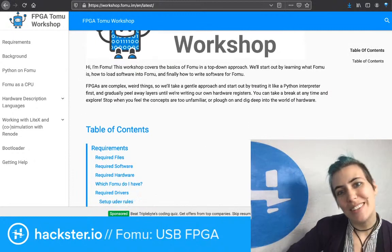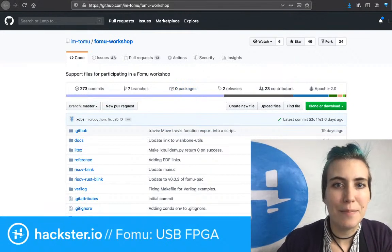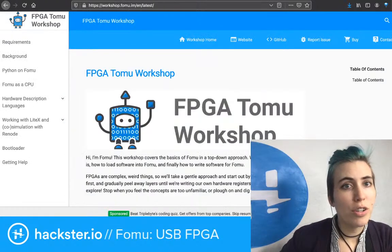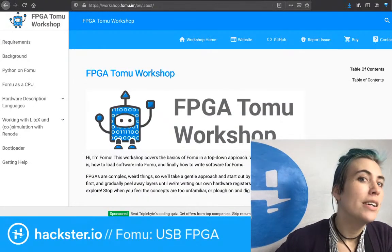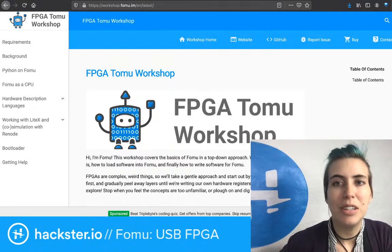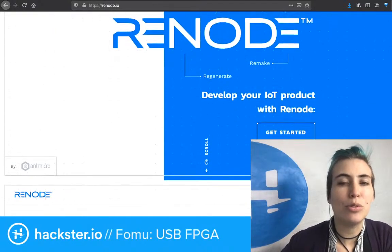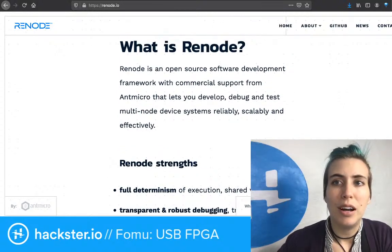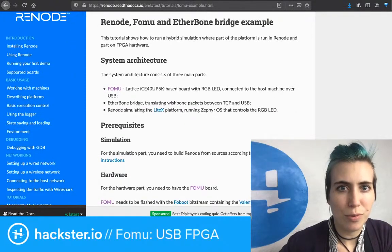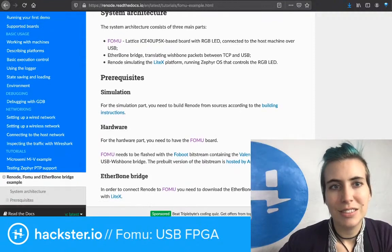There is an FPGA-TOMU workshop, like we saw in the GitHub a minute ago — the FOMU workshop. You can go to workshop.fomu.im for that. And there's re-node, which is a thing that will enable you to run a virtual version of FOMU. You can sort of virtualize it and pretend you have a FOMU even when you don't. That information is also linked in the description.